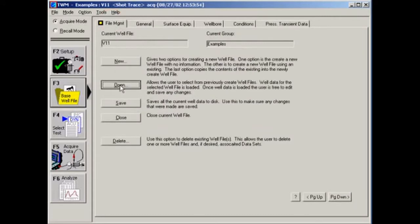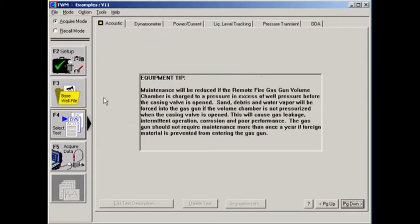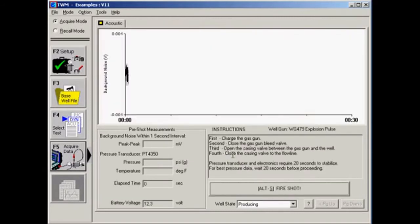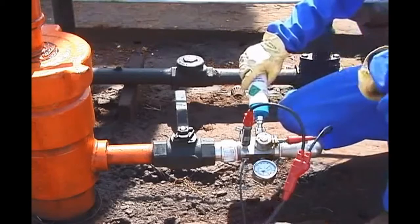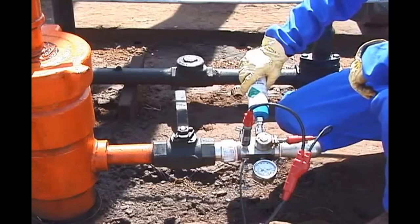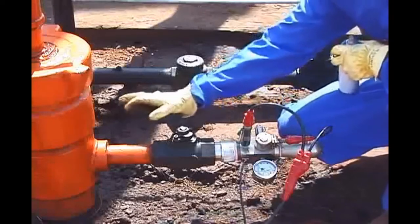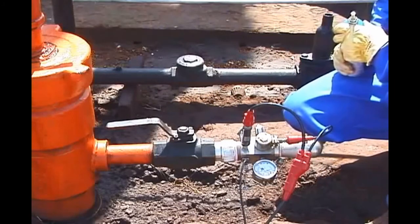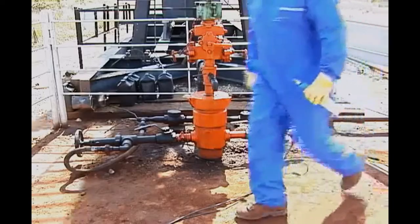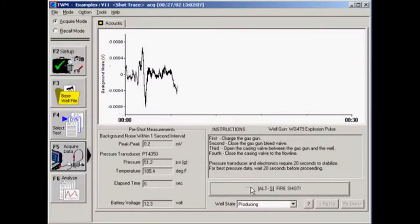Open the base well file for your well, then click the Select Test button. Select the Acoustic tab and then click the Acquire Data button. We will prepare to take a shot by following the steps in the instructions panel on screen. First, charge the gas gun to a pressure that is at least 150 psi above the casing pressure. Second, close the gas gun bleed valve. Third, open the casing head valve between the gas gun and the annulus — the operator should be aware of the well surface pressure and alert that equipment ratings exceed this pressure. Fourth, close other valves connecting the casing to flow lines. Back in the TWM software, acquire a shot by pressing the Fire Shot button.